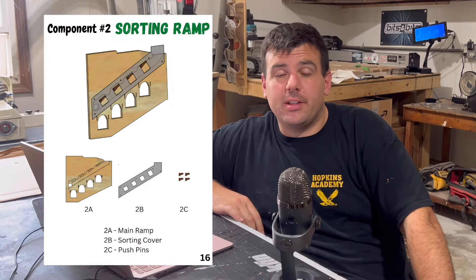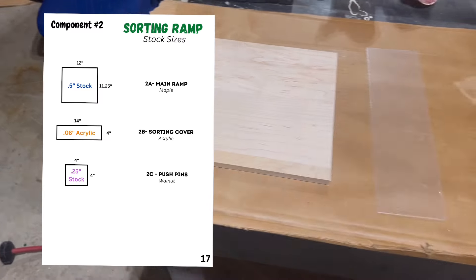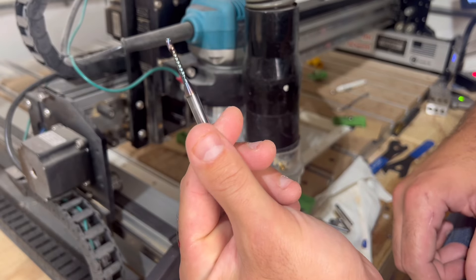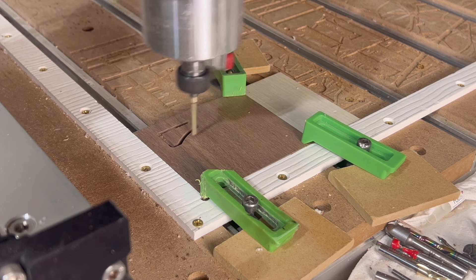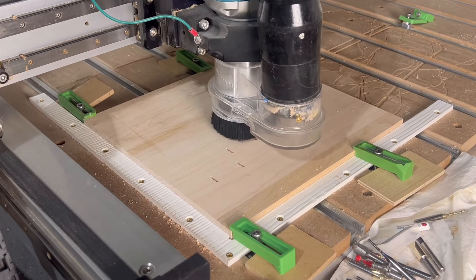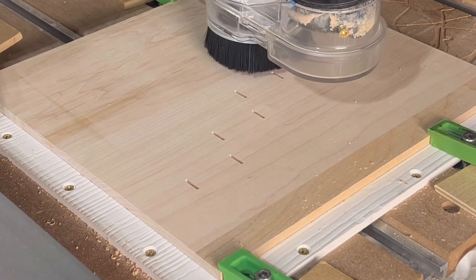The sorting ramp has way less steps than the main frame, since it's only made up of three parts: the main ramp, sorting cover, and pushpins. This is also the first component I'll be making that uses acrylic in addition to walnut and maple, so in order to carve it correctly on the CNC, I will need to use a single O-flute bit that's used for cutting plastics. The main ramp and pushpins are carved using the same 1/8-inch downcut bit used on the main frame component, but I'll also need a 1/16-inch downcut bit for pocketing out really small mortises on the main ramp.